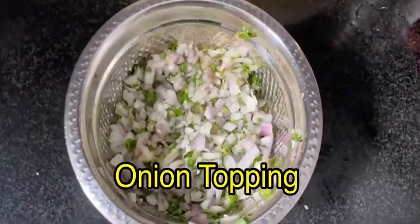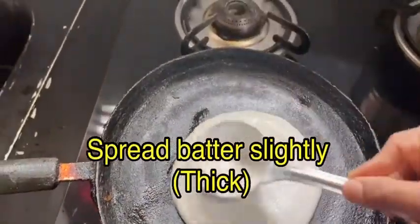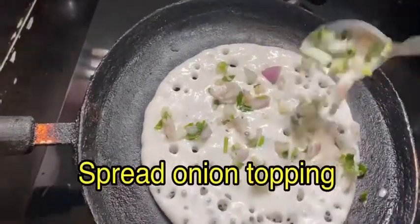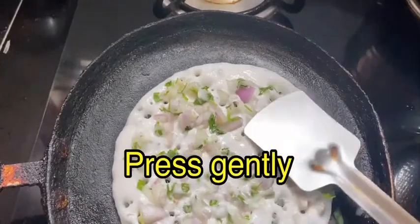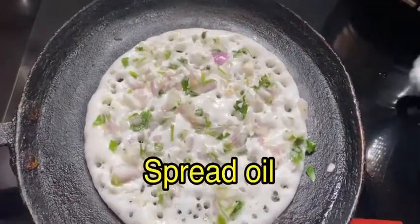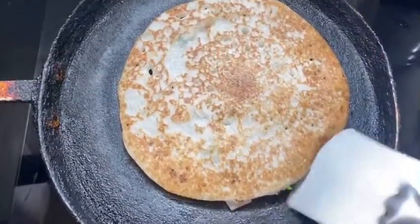Onion topping is ready — keep it aside. Now heat the pan and spread oil. Spread the batter; it should be a little thick. Spread the onion topping on the dosa uniformly, press gently, and spread oil. Roast it well until roasted, then flip it and roast the other side until it is roasted well too.